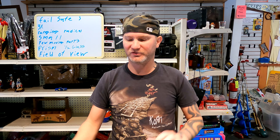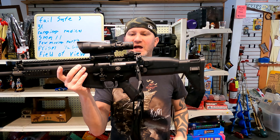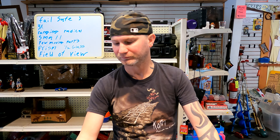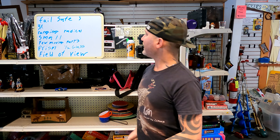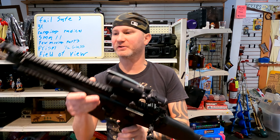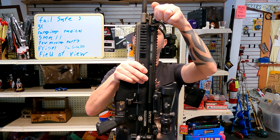Why is that important? Because with a scope, while the reticle is etched in, you still have a reticle as long as nothing happens to the scope itself. But this ACOG is in the group with iron sights and red dots — that's where these really shine.